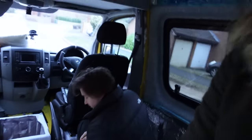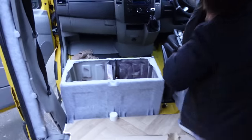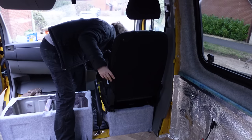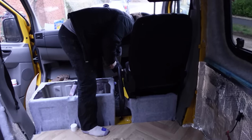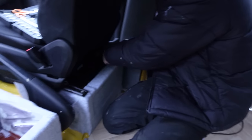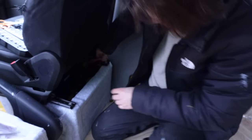Nearly coming to the end of the day, just putting the seats back on. Going well... oh no, what's going on here? Is it wonky? You're really putting your heart and soul into that. What are the options?